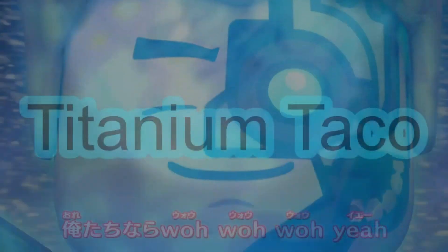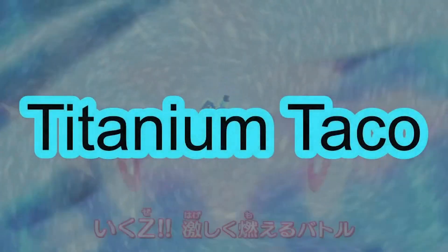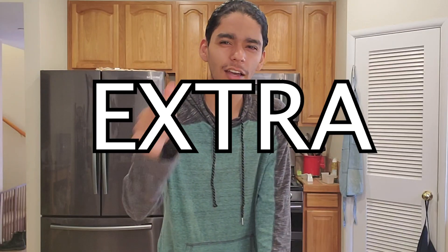Yo yo yo, what's up everyone, Titanium Taco here. Today we're going to make extra creamy biscuits. There is no official recipe for this but I will do my best. Wanted to thank you all really quick for 5k subscribers — it's the 5k special, so we're gonna celebrate by making these cream biscuits.